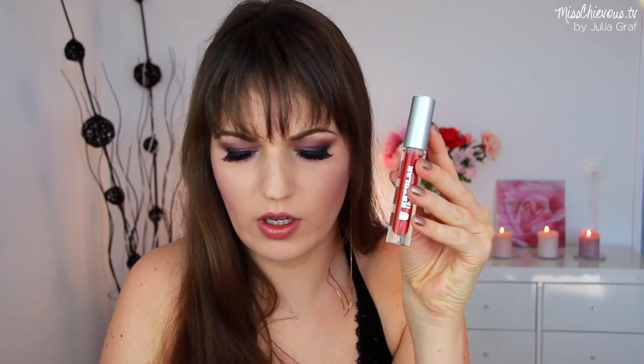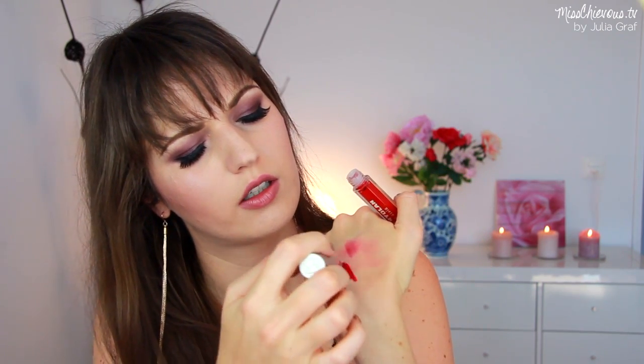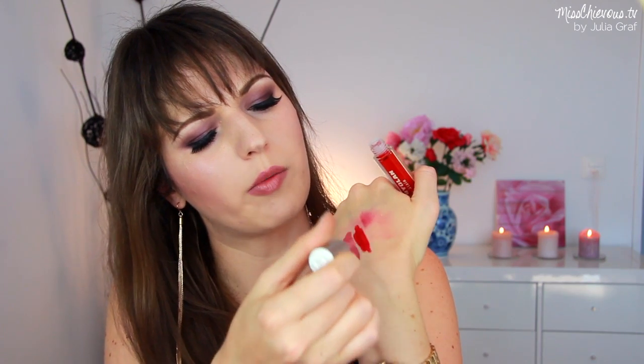Then there's another lip stain in here called Rock — this is a really cool color. I'm going to swatch it right beside the pink one. There's also a lipstick in the shade Catherine — that looks pretty, like a nice nude shade. Let me do a swatch of that. Wow, this one does look like a sheer color — definitely more sheer than the lip stains, which look more opaque actually.